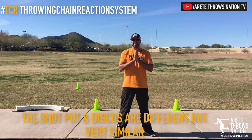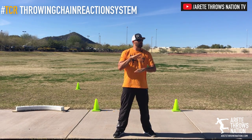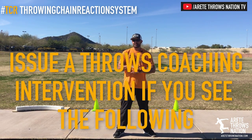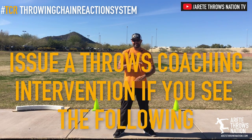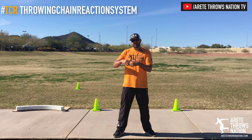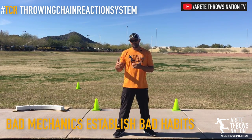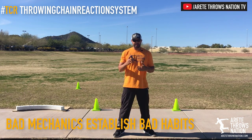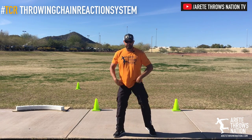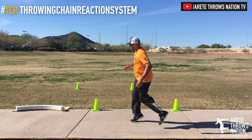If you see anybody teaching the following, you need to politely stage a throws coaching intervention — it's completely incorrect. What it's going to do is take athletes with better potential and create a limitation or a fundamental flaw that's going to be difficult to break. What we're referring to is the wind and come-up-and-kick-into-the-circle throw technique.